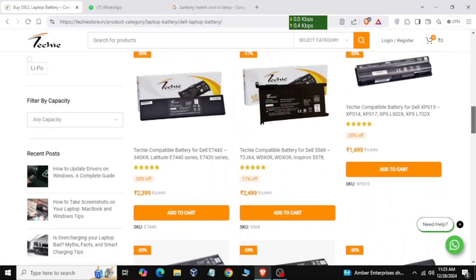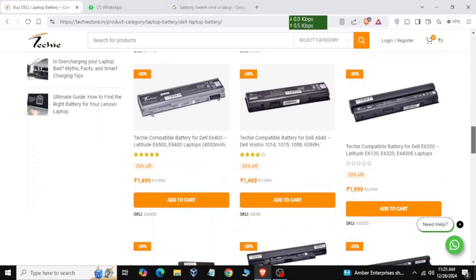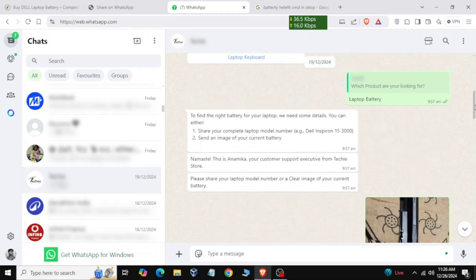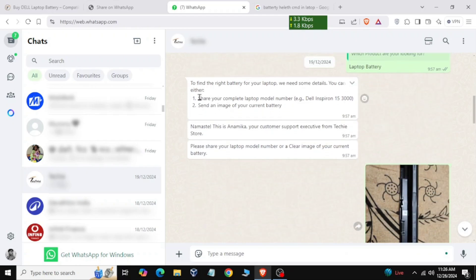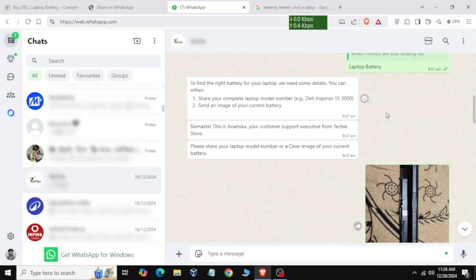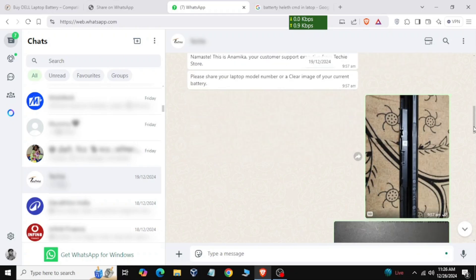If you are confused about the model or serial number, you can contact their support on WhatsApp — there is a WhatsApp icon on the website. Their support team will help you. They will ask for your laptop model. If you don't know the laptop model, you need to remove your battery.